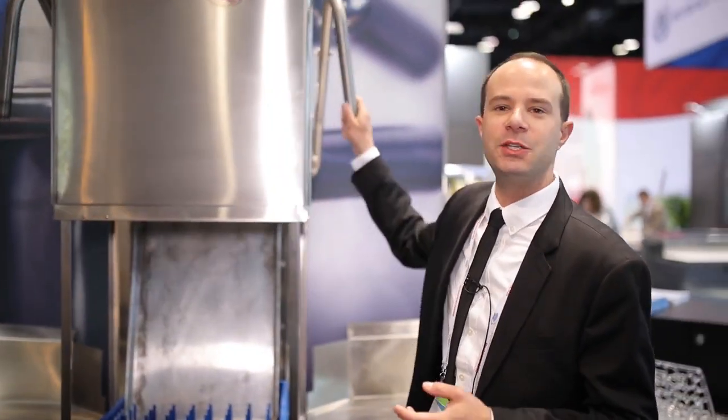Brand new for 2018, Champion is showing off here at NRA. Right behind me is our most updated door machine — this is the DH6000T VHR. The T stands for tall, so I've got a nice big opening on this machine. As you can see right there, I've got a full-size sheet rack in there.